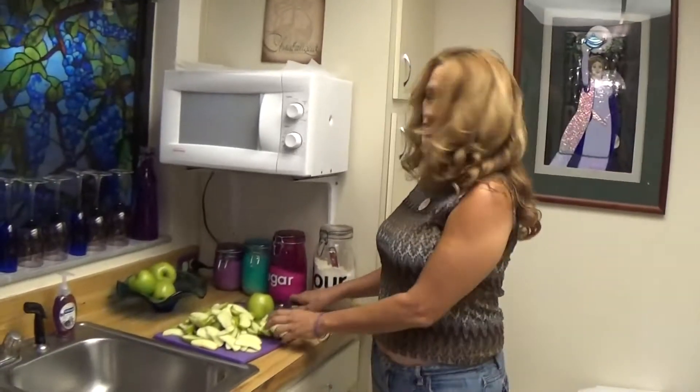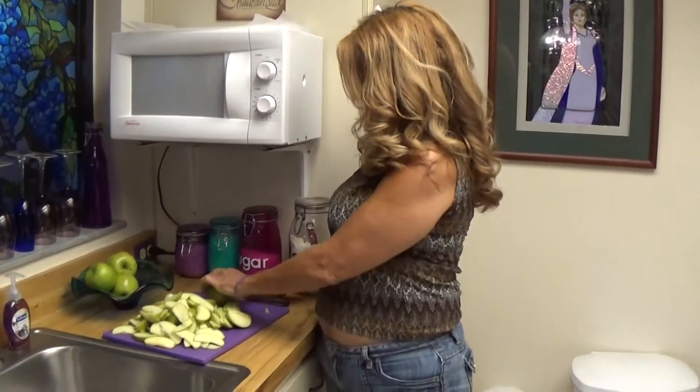Hi, I'm Chef Cray Cray. I'm Mom Love. And today we're going to show you how easy it is to bake a pie. On Easy Bacon, we're going to make a Granny Smith apple pie with cheddar cheese pastry.